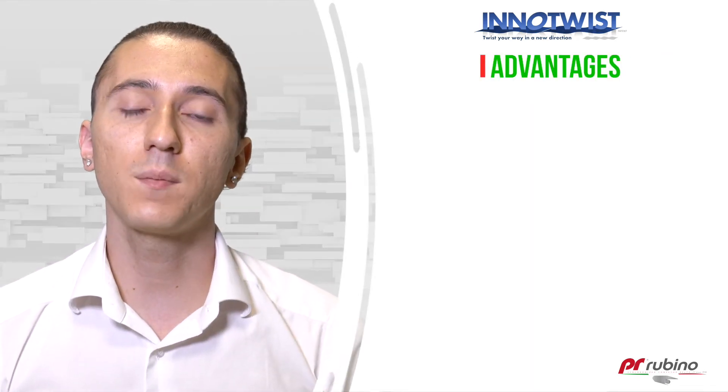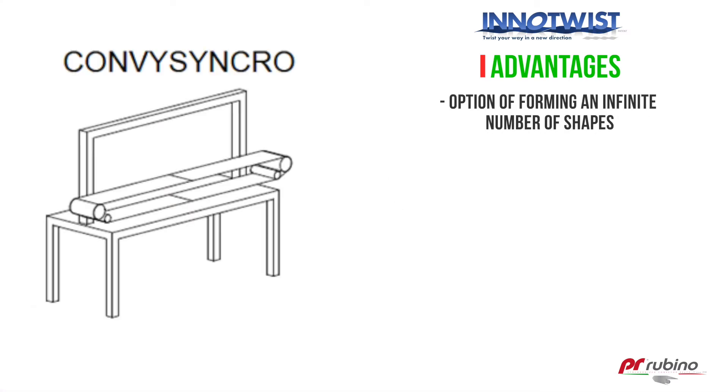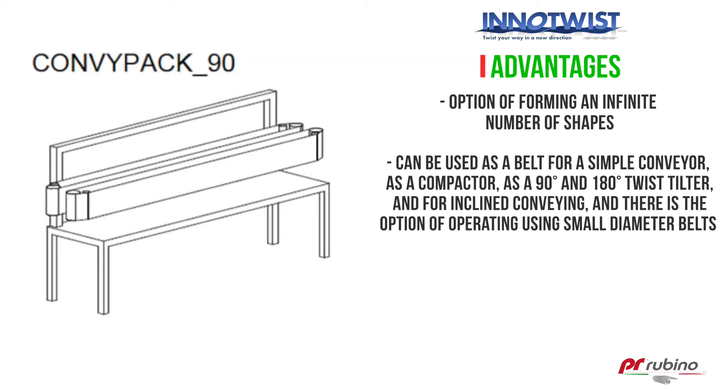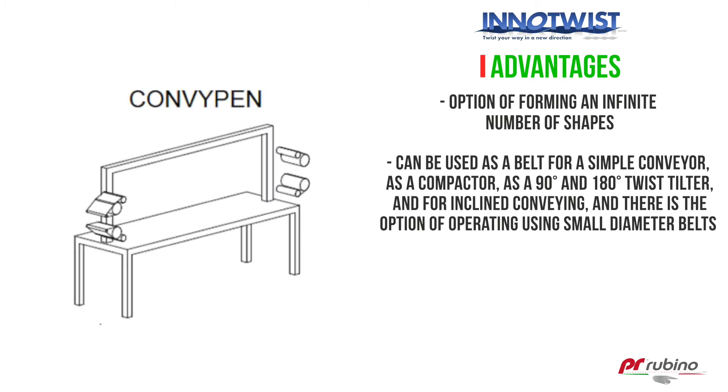Use the same components to form an infinite number of shapes. In fact, InnoTwist Modular can be used as a belt for a simple conveyor, as a compactor, as a 90 and 180 degree twist tilter, and for inclining conveying, and there is the option of operating using small diameter belts.